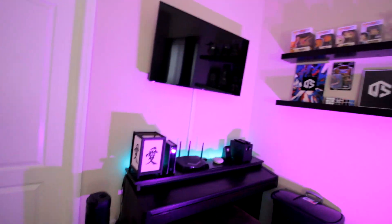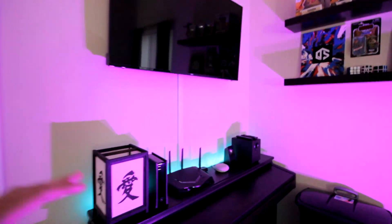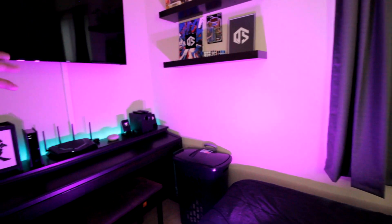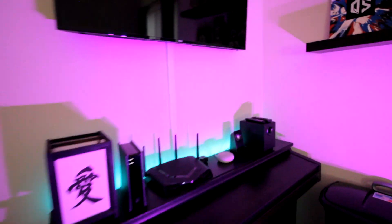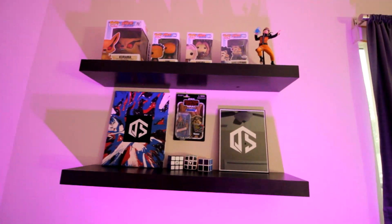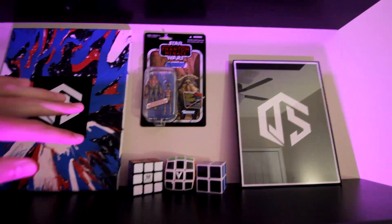This is my backdrop for my streaming setup. I've got LEDs set up behind my piano, and I also have a couple of LEDs right here — little tiny floodlights that flood the wall with any color; right now it's a purplish-pinkish. Over here I have my router setup: this is my modem, this is my router — the XR500 Netgear router, probably one of the best routers I could ever recommend. Then there's a Google Home, some speakers, and my QS framed logo that one of my moderators made for me — a really awesome painting.